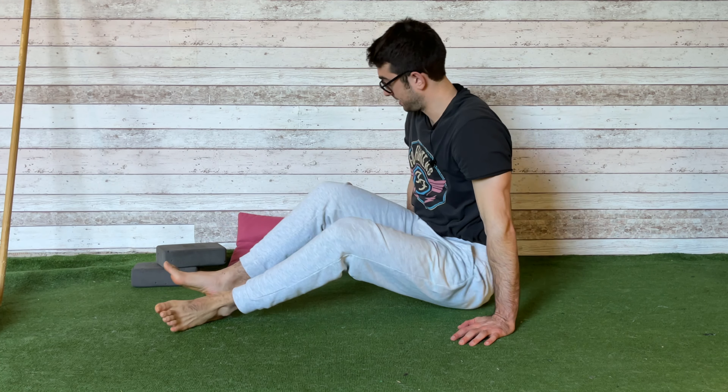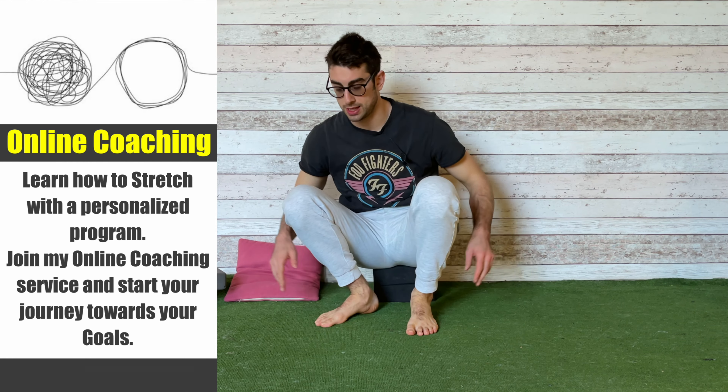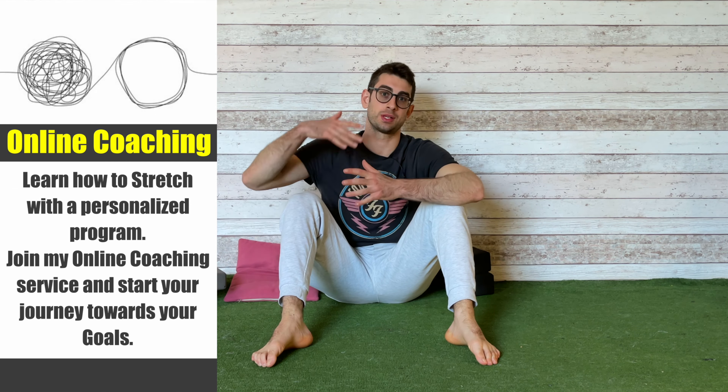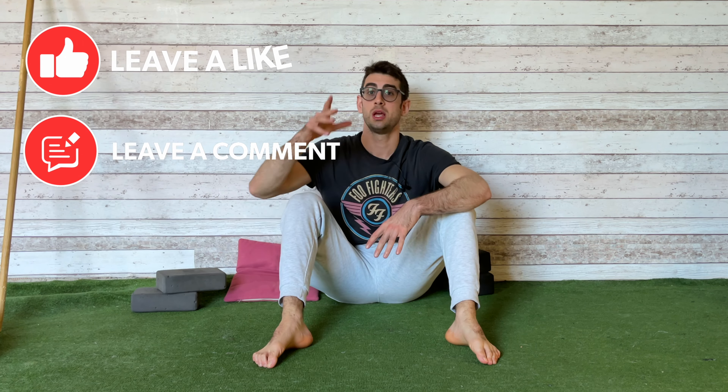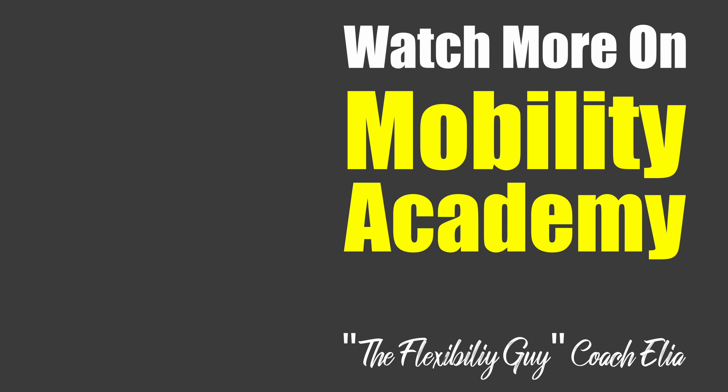And that's it, guys — 15 minutes to work on your hamstrings. I really hope this routine will help you increase your hamstrings and posterior chain flexibility. If you give this routine a go, please let me know in the comments, and if you have any further questions. If you enjoyed the content, please hit that like button. That's all from the flexibility guy, Coach Aliyah — have a nice stretch and see you in the next video.